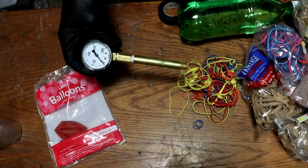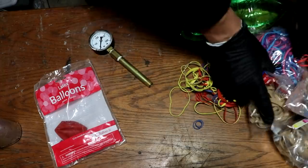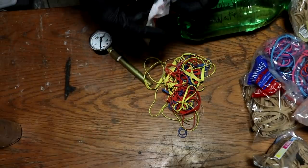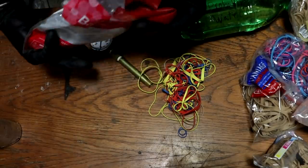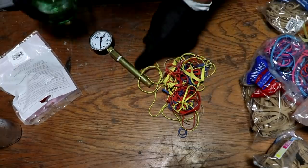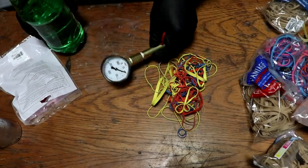I've got a little pressure gauge, a thick brass pipe, and an assortment of rubber bands. The idea is that I'm going to take a balloon, fill it with water, and the water will transfer the force that the rubber bands are exerting up to the gauge.